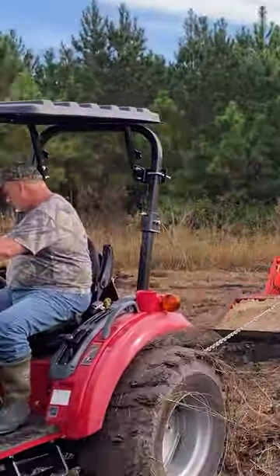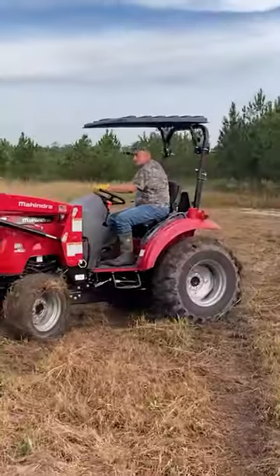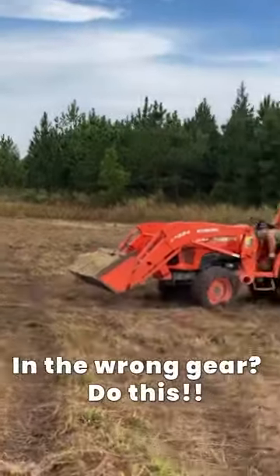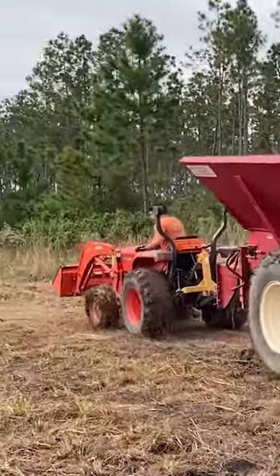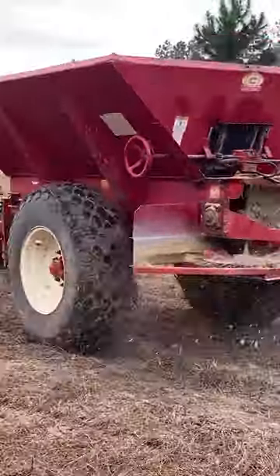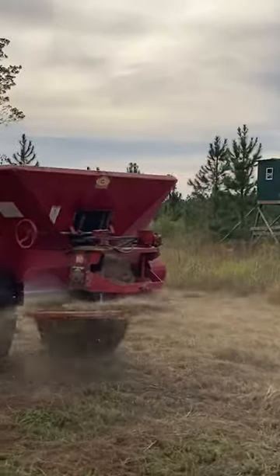This is the Mahindra 35 horsepower tractor pulling a Kubota 39 horsepower tractor and about seven tons of lime. My buddy with the shuttle shift on the Mahindra couldn't keep up with the Kubota coming up behind him, but we got the spreader moving and started spreading the lime. We didn't get stuck again after that, although we did have some close calls.